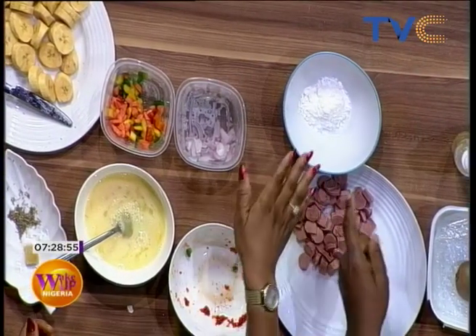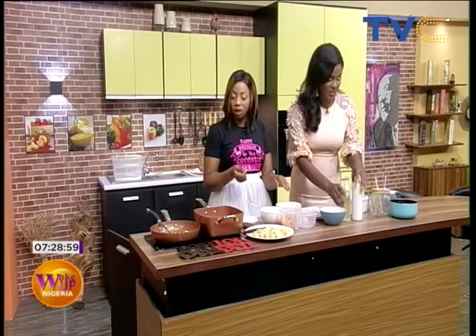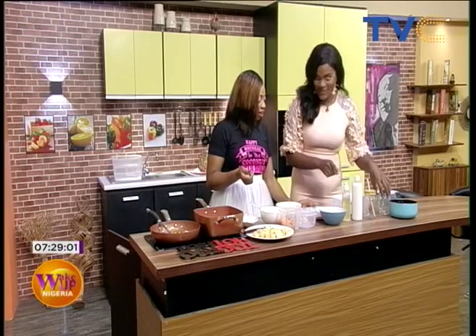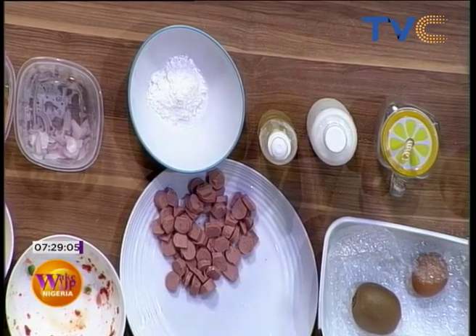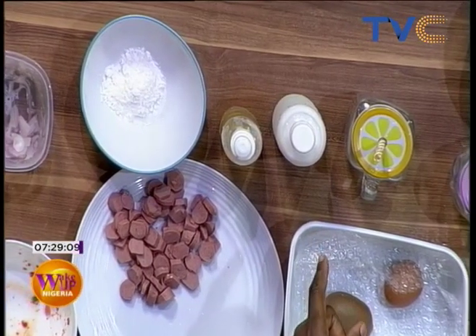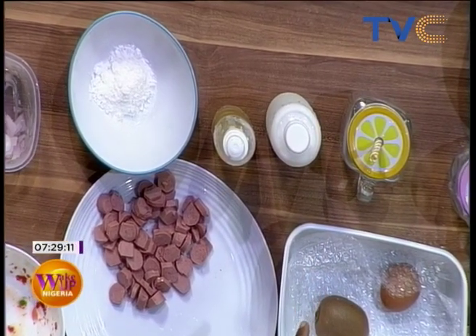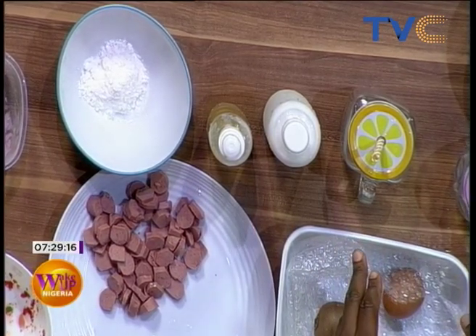We have onions, curry, and salt. This is coconut powder — you have a thing for coconut! I'm a coconut lover. This is coconut oil for frying the sauce. And this is coconut milk — it's going to go with the food. These jars are where I'll put the coconut milk for serving.